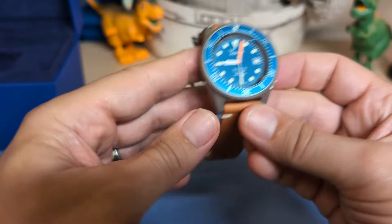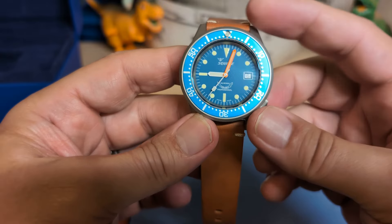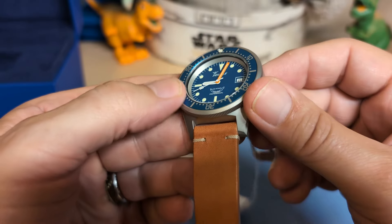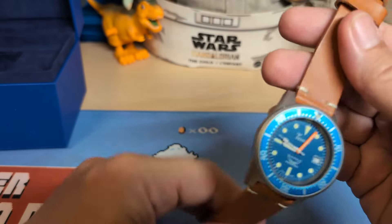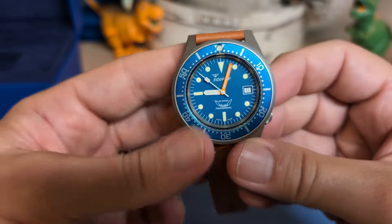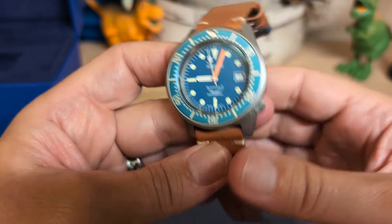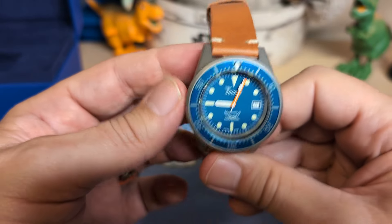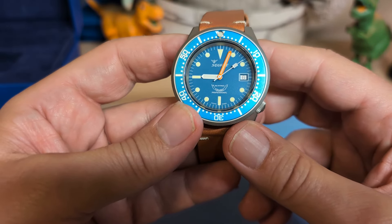Then we have the case back, and this is a 50 ATM watch, so we've got 500 whopping meters here. We've got this really cool orange minute hand. It looks like the bezel is aluminum and not ceramic. We have a really nice leather strap — I could have got a bracelet for more money, but I wanted the leather strap because the Squale for the longest time either came with a leather strap or a tropic strap, and a bracelet wasn't an option for the 1521 for the longest time.